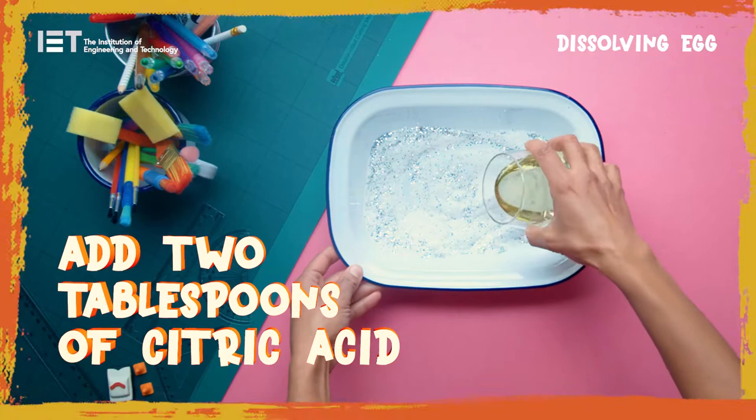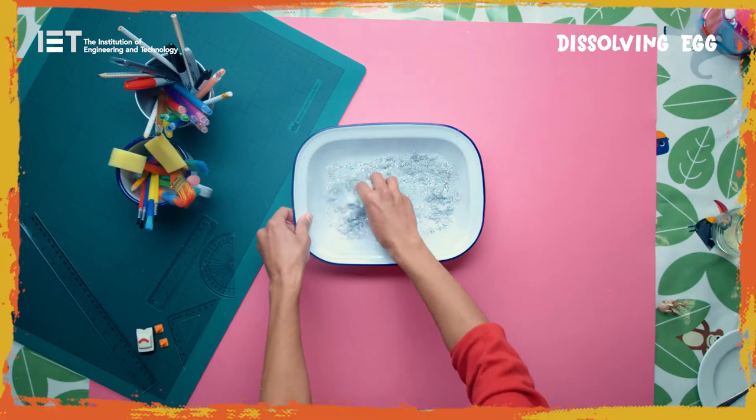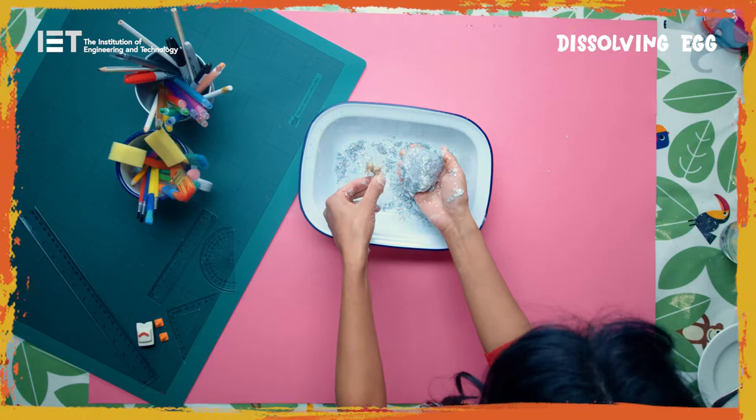Add the glitter to the baking soda and mix thoroughly. Add two tablespoons of citric acid, then one teaspoon of oil. Mix the whole thing well. This should make a dry and crumbly dough that sticks together if you press it.